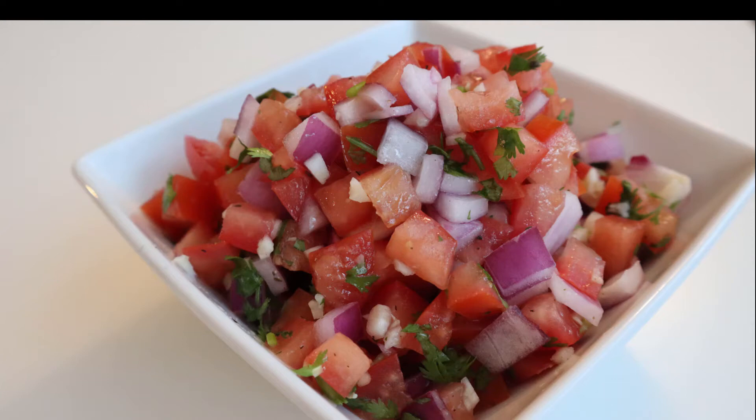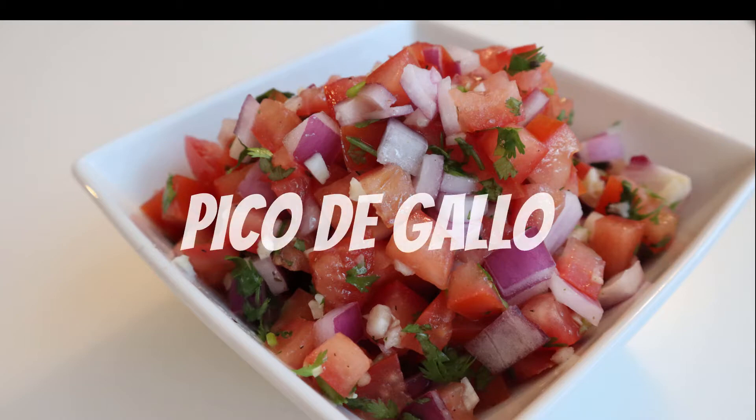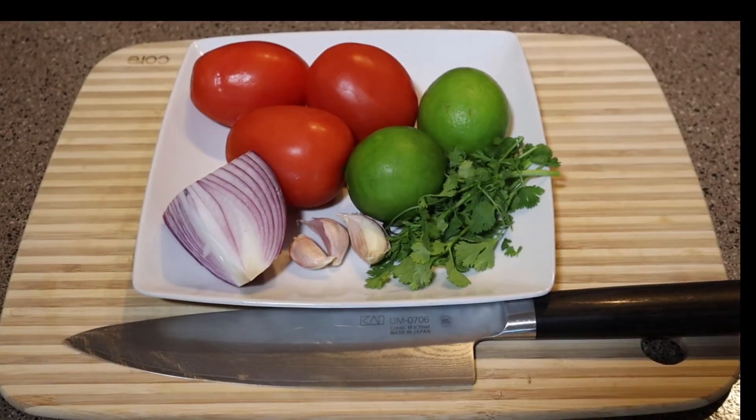What's up guys, this is Kitchen Confidence and in this video I'm going to show you how to make pico de gallo. Alright, let's get this pico de gallo together.